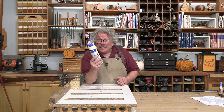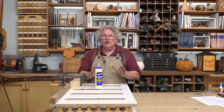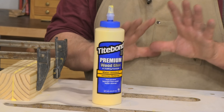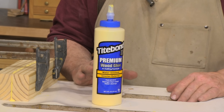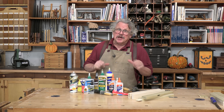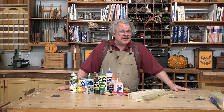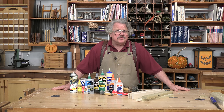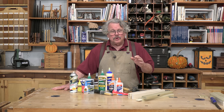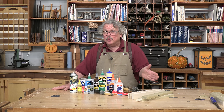I'm going to use a single glue for all the demonstrations I'm about to perform: Titebond II, a popular aliphatic resin or yellow glue. This will keep all the results simple and comparable. There are many more types of glue, of course, but that's a topic for another time. The takeaway here is that in order to make a strong glue joint, there is more to consider than just the gluing surface.